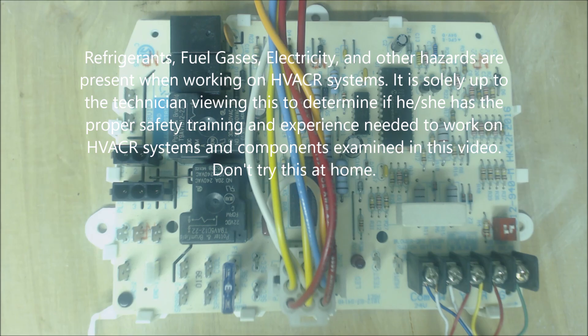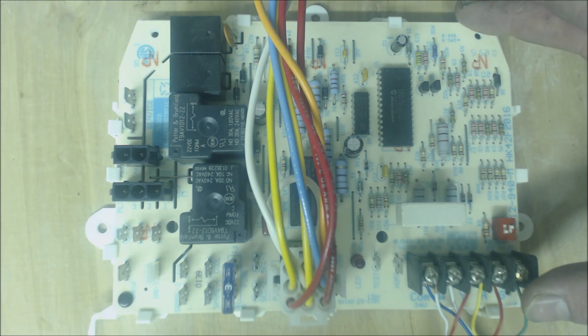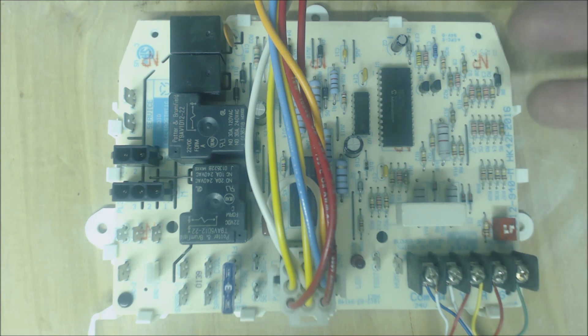Hey guys, this is AC Service Tech and today we're looking at the troubleshooting of a furnace control board. This is out of a single-speed 90% efficient Carrier Bryant Payne unit and we're going over how to know if the board is bad. The board tends to be blamed more often than it should be — it's probably one of the components in the furnace that would break the least times compared to any other component.